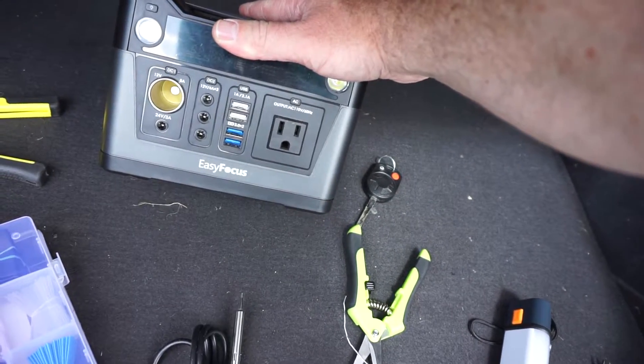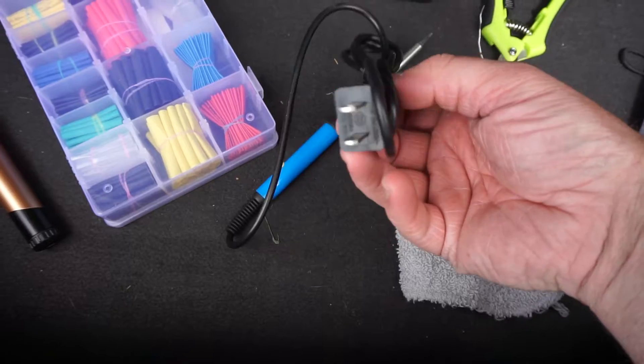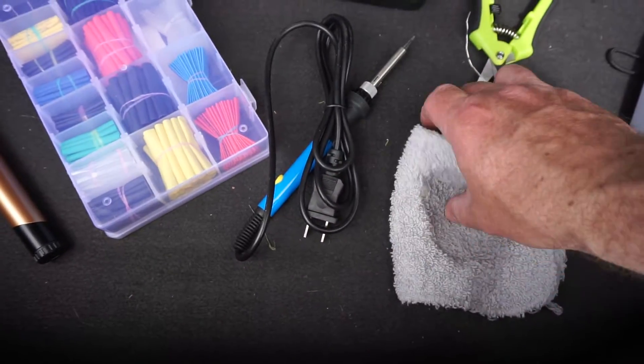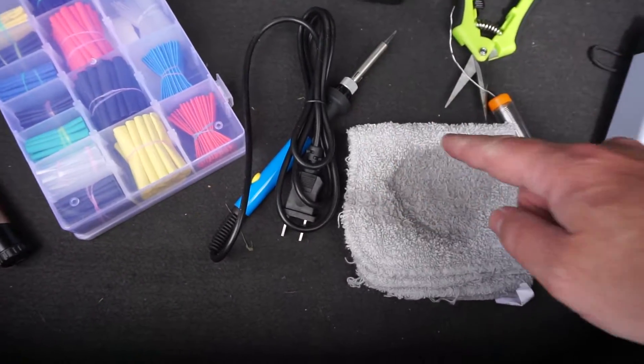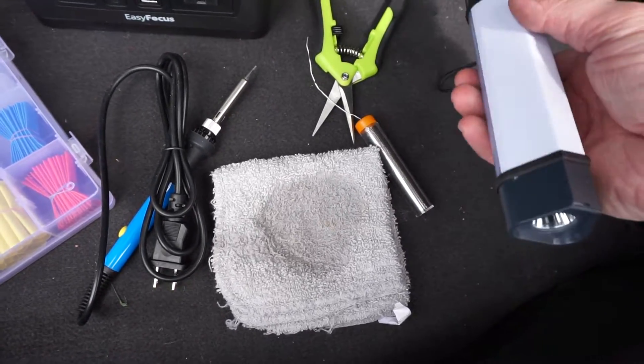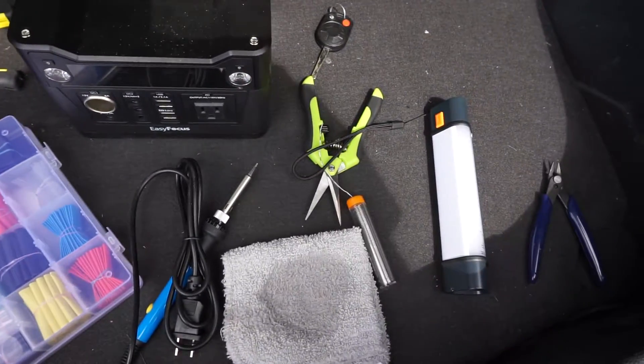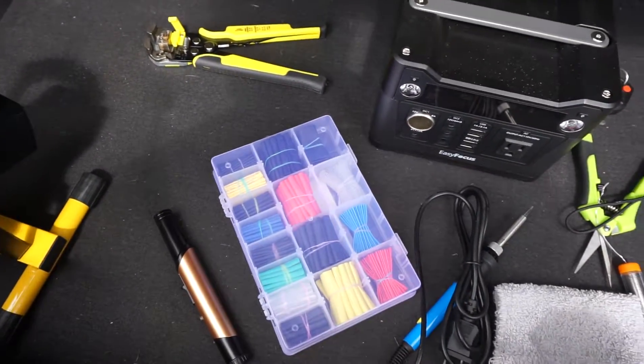Hope it works. If that doesn't work, I'll need an extension cord. And then a wet rag so I can clean off my solder iron. A light, if I need it — probably won't. I'll post all of these tools in the description below so you can see what you need.